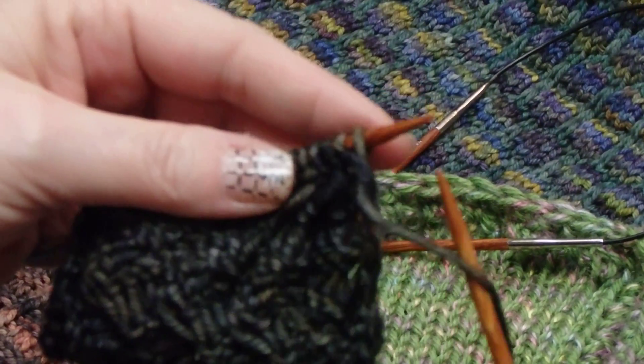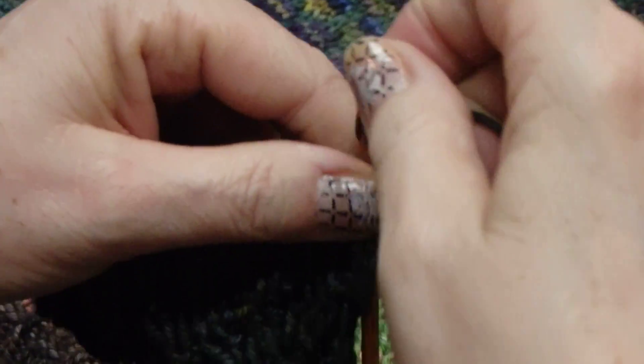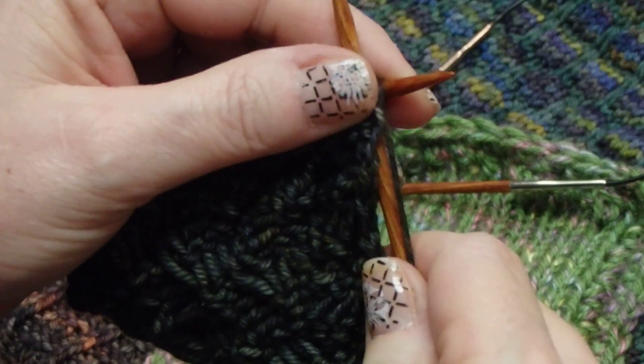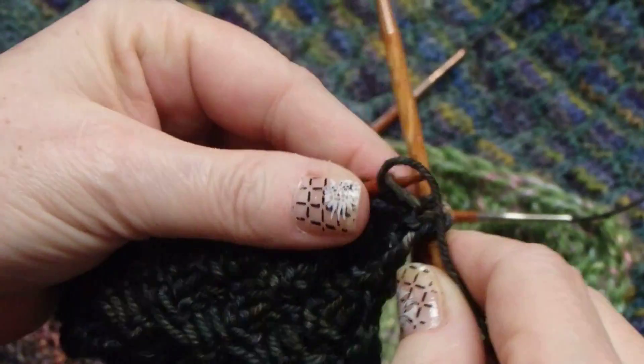So that's going to go something like this: you're going to put your needle in, you're going to wrap it once, wrap it twice, and then purl it, finish purling it. So we're going to go in, wrap, wrap, and purl.